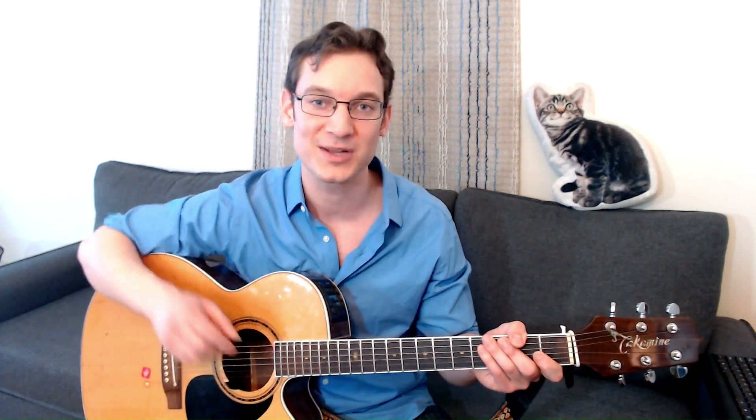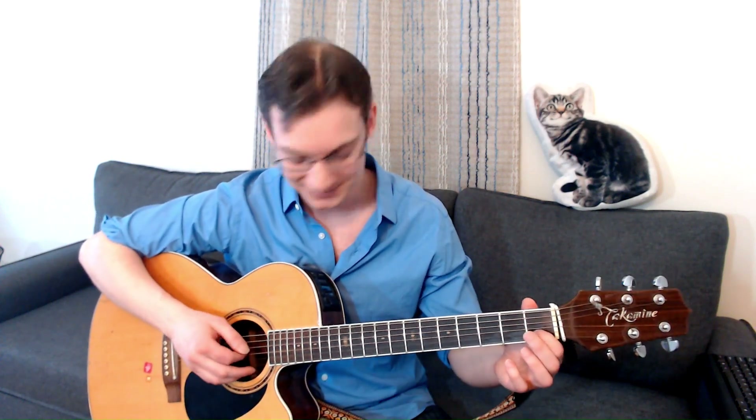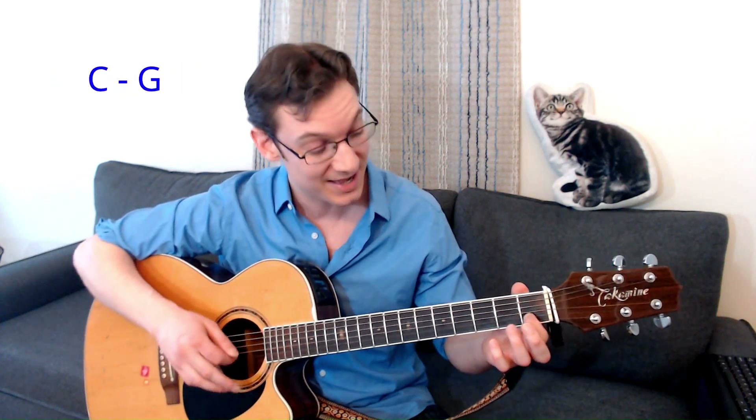Let's play it one last time. Practice this a little bit on your own, and when you're ready, grab your guitar and play along with me. Here we go. Hot cross buns. Hot cross buns. One a penny. Two a penny. Hot cross buns.